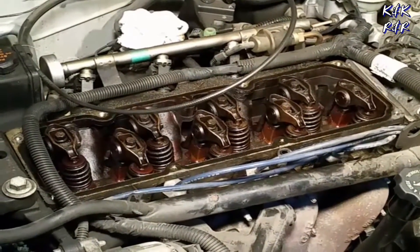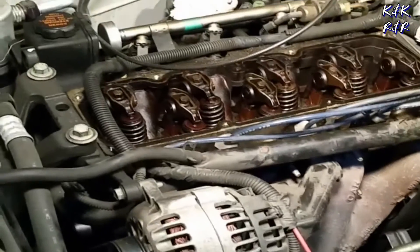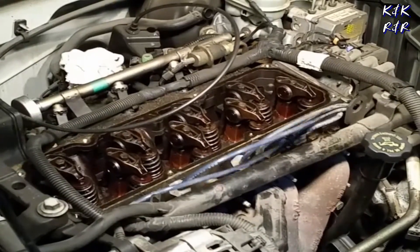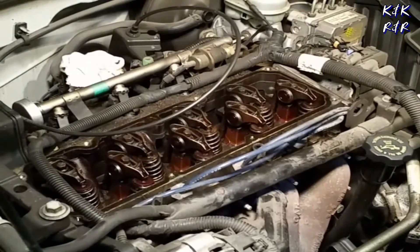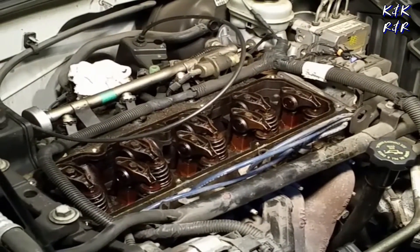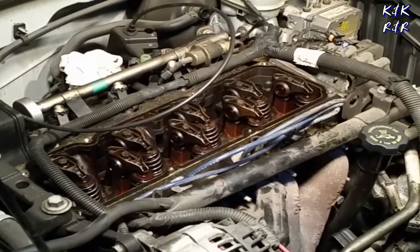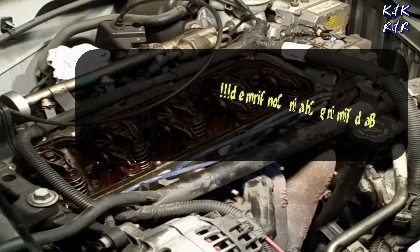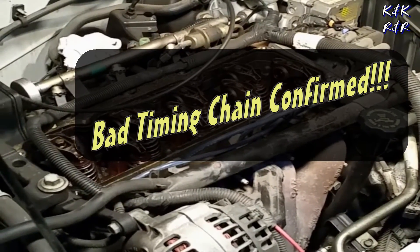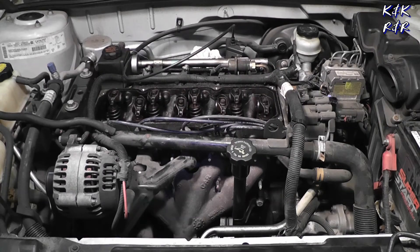Let's hook our battery back up. Timing chain or not — moment of truth. Is the valve moving? Well, so far we're zero for one on the timing chain. We have no valve movement. So let's assume for now the timing chain is bad, and that's where we're going next.